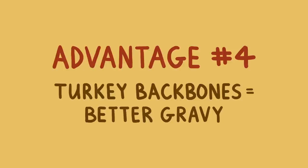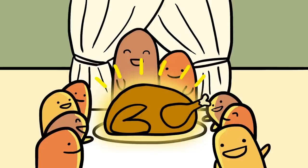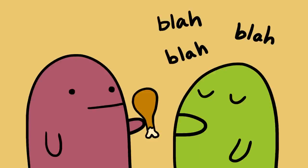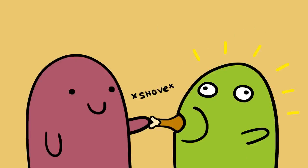Finally, spatchcocking provides you with a turkey back, which allows you to naturally enhance the flavor of your gravy. Of course, the only downside is that you're not going to be able to present the plump, round, Norman Rockwell vision of a perfect Thanksgiving turkey. But who really cares when it tastes so good? And if anyone complains, here's a little trick — just take a drumstick and shove it in their mouth. I promise you it'll shut them up.